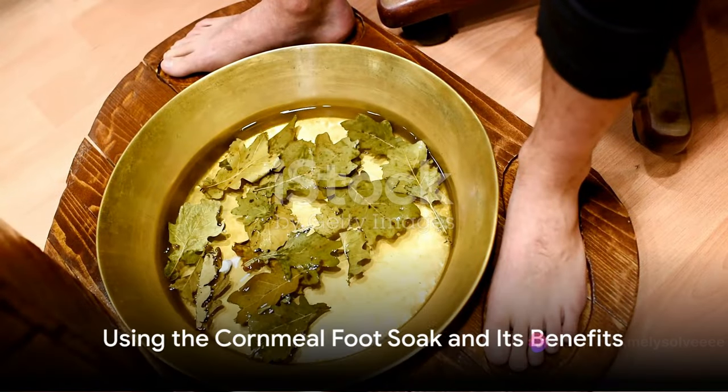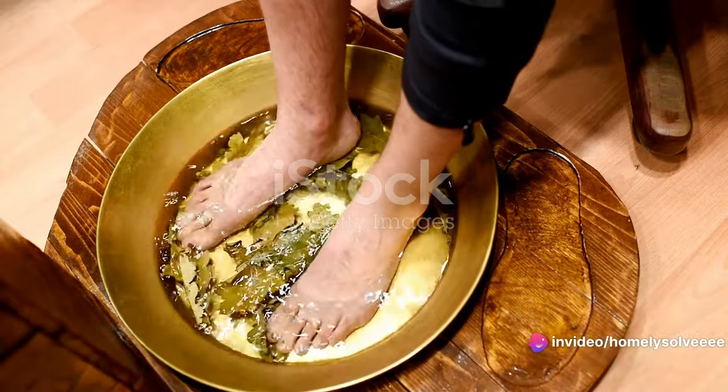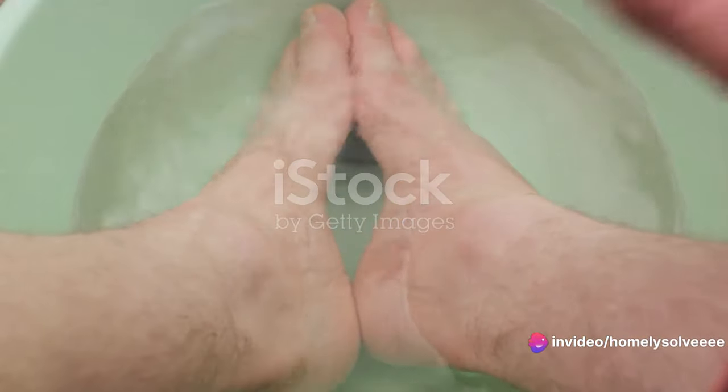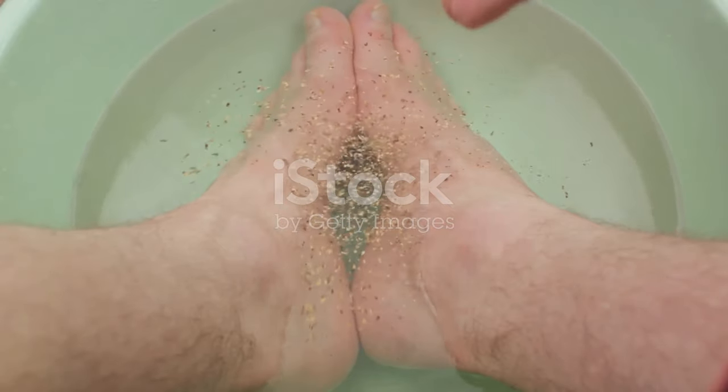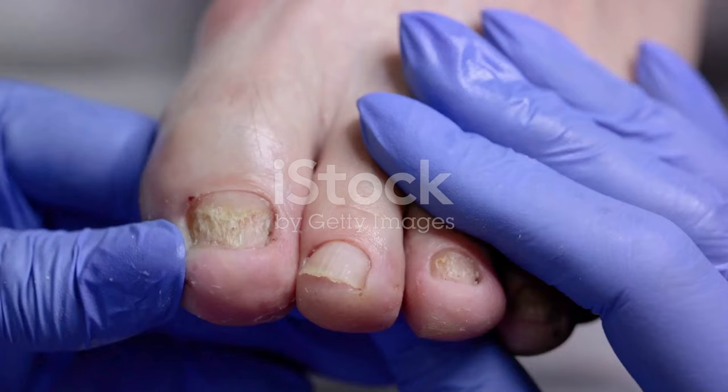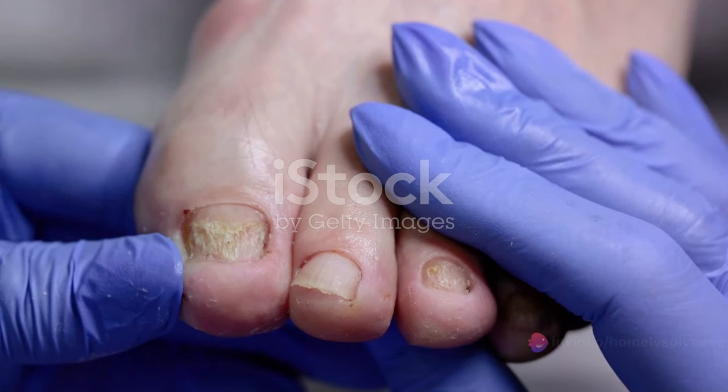You've got your cornmeal foot soak ready, but how do you use it? Well, it's quite simple and relaxing. All you need to do is immerse your feet in the cornmeal mixture for at least an hour. This soothing ritual should be repeated once a week for the best results.